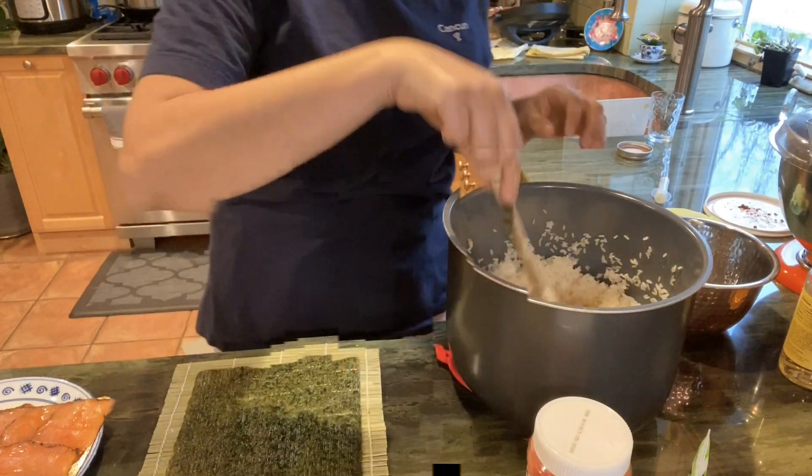For this one we're going to do shrimp sushi. I just bought pre-cooked shrimp from Trader Joe's, but you can always get your own and cook it — I just didn't want to do all that.